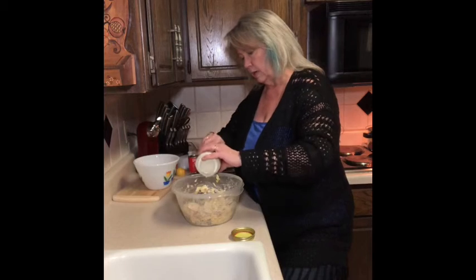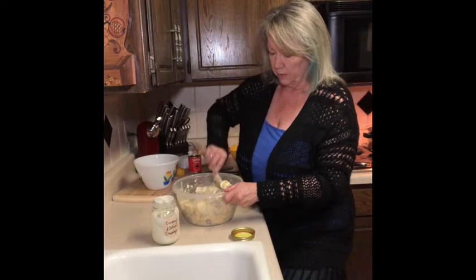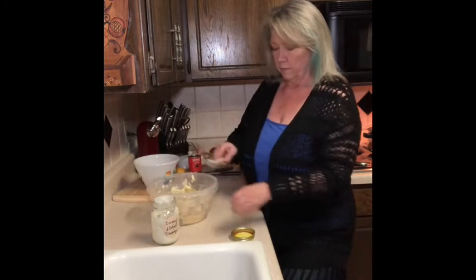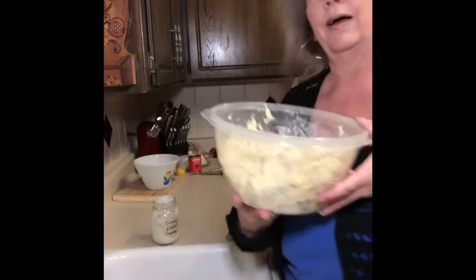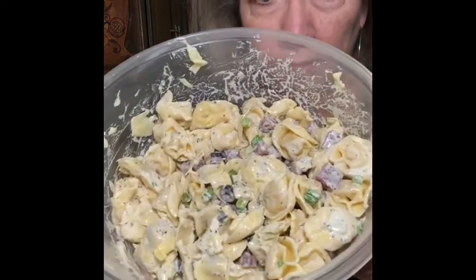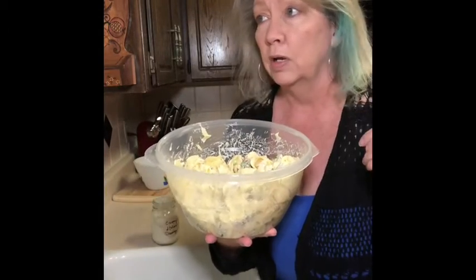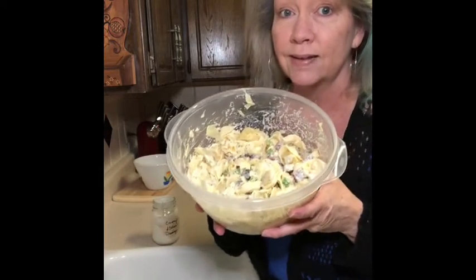Put just a little bit of dressing — now that pasta will drink up some of that salad dressing. And this is what you've got. You've got your salami, your green onions, your artichoke hearts, your tortellini — nice cold salad. I'm going to let it refrigerate for a little bit, get all married up. We'll taste it, okay?